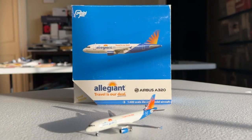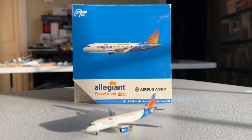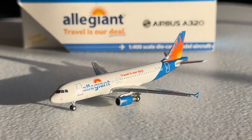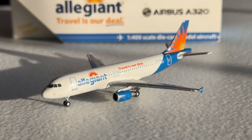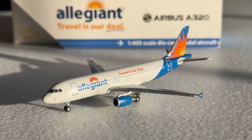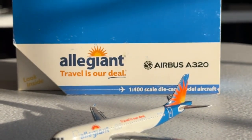What's going on everybody? Welcome back to Retro Aviation. Hope you guys have a fantastic day today. I have a very exciting model review for you guys — we're going to be taking a look at the Gemini Jets 1-to-400 scale Allegiant Air Airbus A320 with fence tips in the Travel Is Our Deal livery.